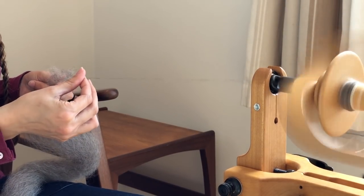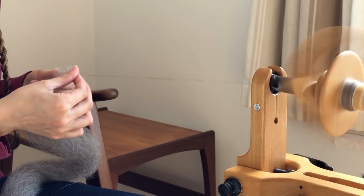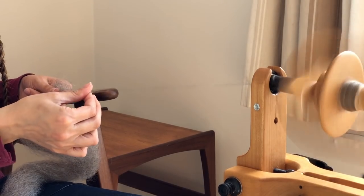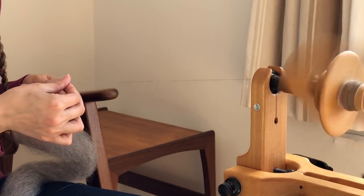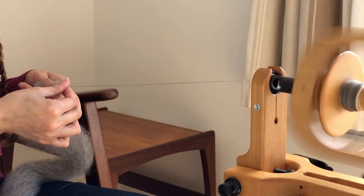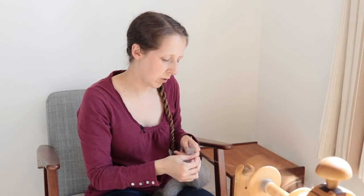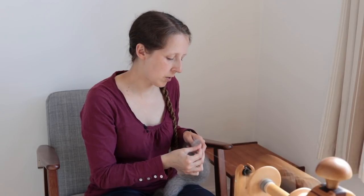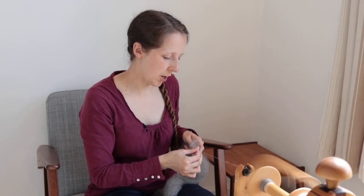One of the things I haven't done — and maybe this is something I might do in this week's spin along — is to look at the idea of matching the amount of crimp to the number of twists per inch. If you haven't come across that technique, essentially you take a lock of the original fleece, count how many crimps per inch there are, and basically try to match the number of crimps to the amount of twist. The great thing about combing your fiber is that pretty much all of the VM falls out, in a way that doesn't always happen with carding or drum carding.